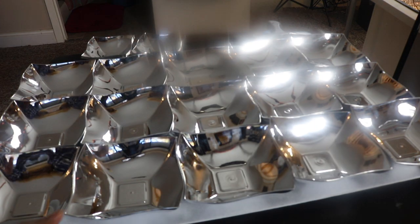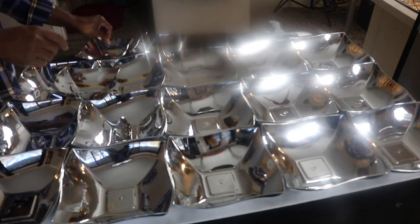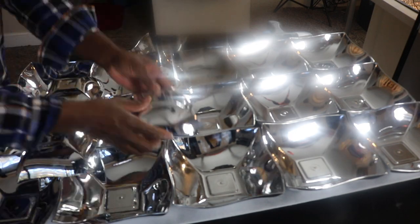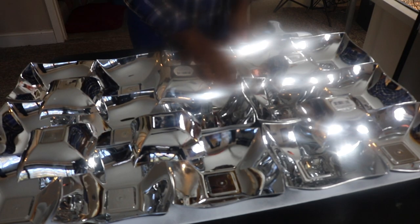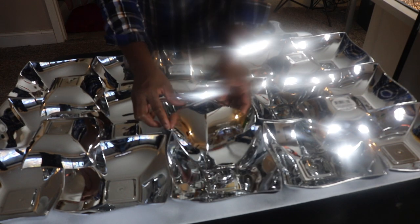I wanted to make this one bigger but I couldn't find any more bowls — the big ones or the small ones — online or in any of the stores near me. So if you guys know of any Dollar Tree stores in the Atlanta area that may have these bowls, let me know so I can pick some up, because I'd like to make this a bigger size — like another foam board bigger like this.